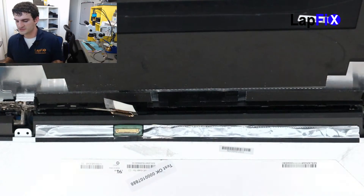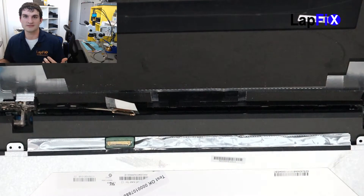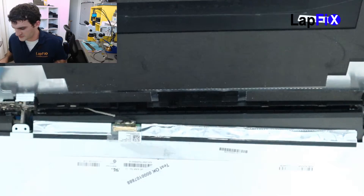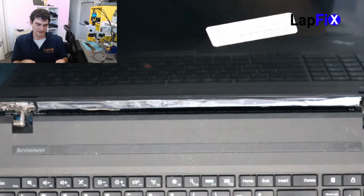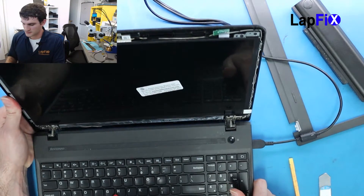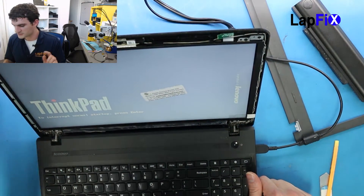So we got the new screen. What you want to do is test it real quick to make sure there are no bad pixels and no damage on the screen from when you received it. The only way to really know is to test it. Let's just plug it back in and tape it on the side so it feels secure. I'm going to hold it up here — you don't need to plug the battery back in. All right, let's just plug it in and test it. We got an image, so that looks good.